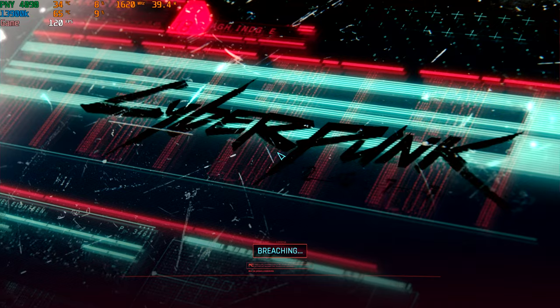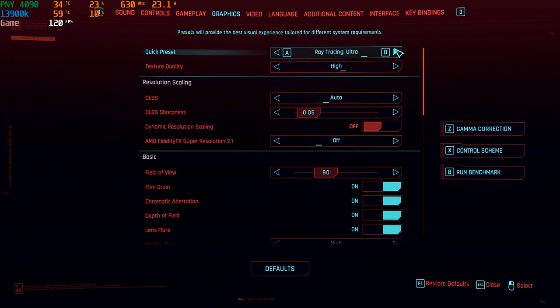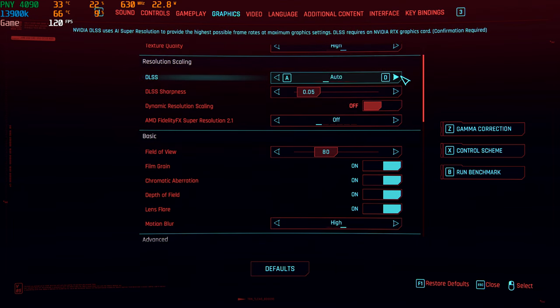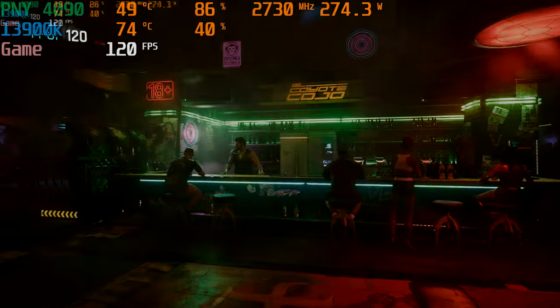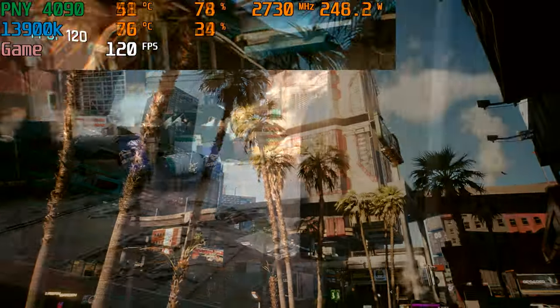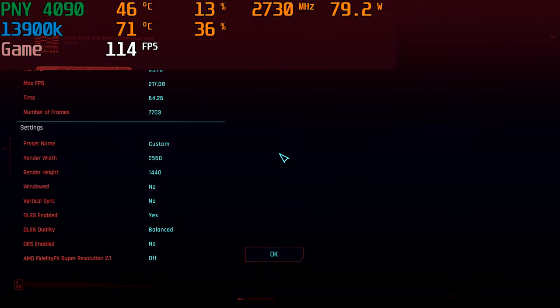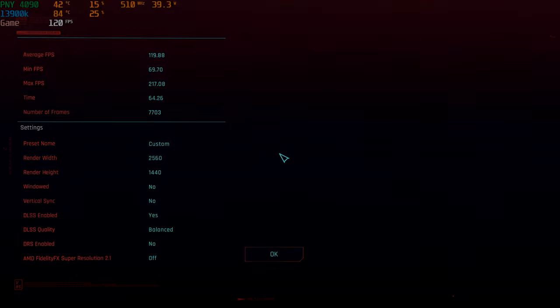Let's test some Cyberpunk 2077 — a little 1440p. We're at ray tracing on ultra, high, with DLSS set. This is 1440p. Let's go ahead and run our benchmark. 279 watts of power, temperatures on the 13900K in the high 70s, low 80s. Seems like that's fine.